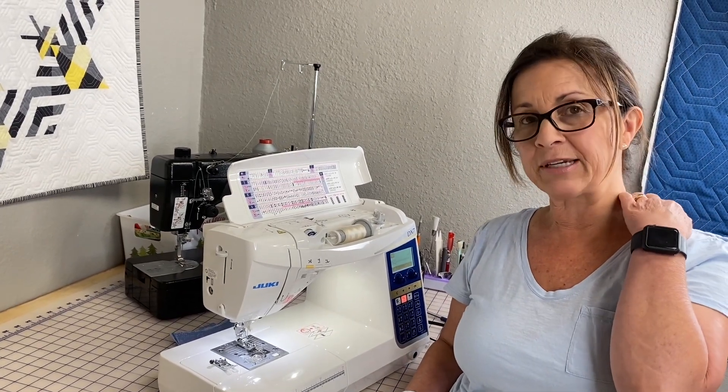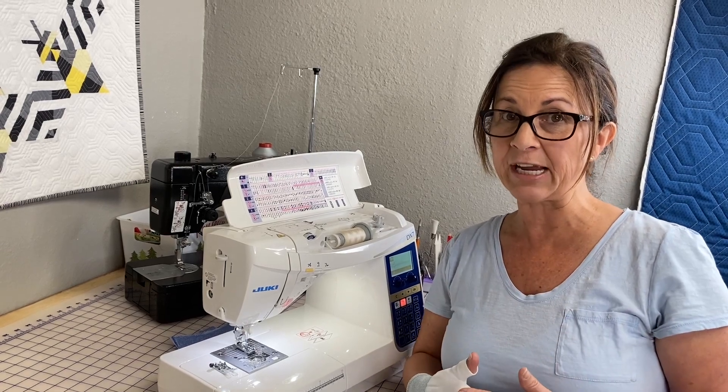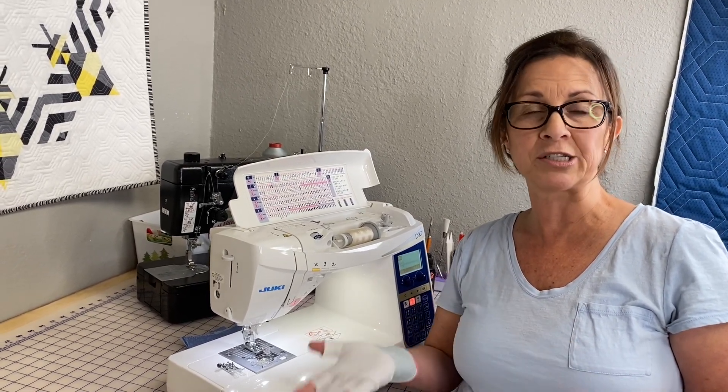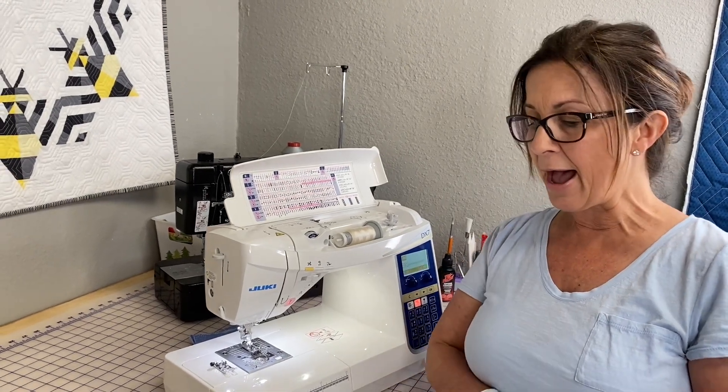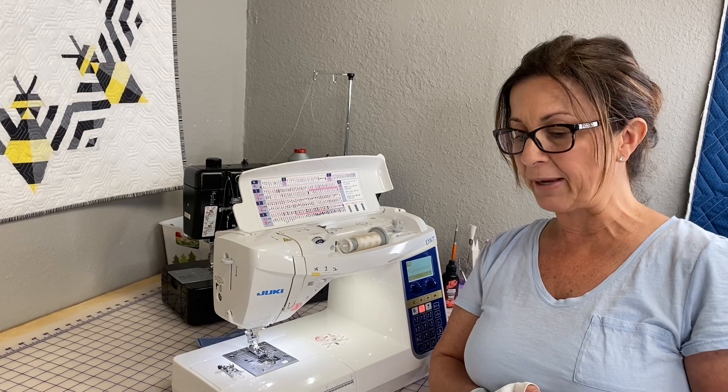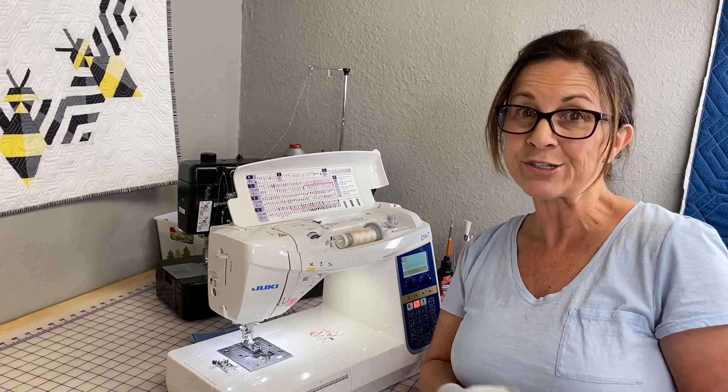Another reason to do it is definitely to prevent fraying. Sometimes we'll use fabrics that are prone to fraying, so you want to use an overcasting stitch — to reinforce, like for a pair of pants, with no need to sew two straight lines. So let's jump in.